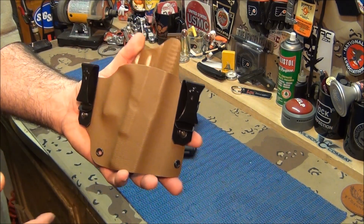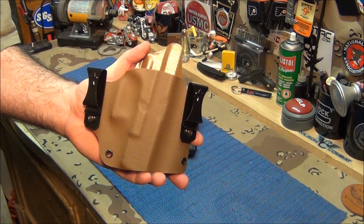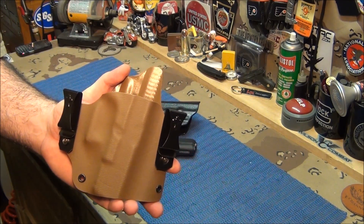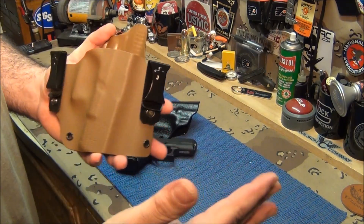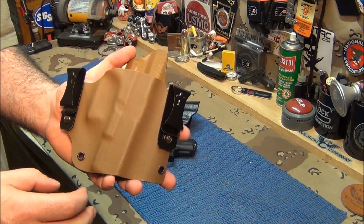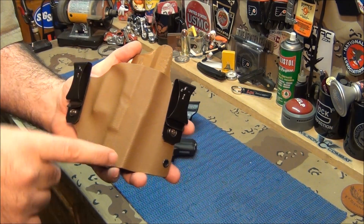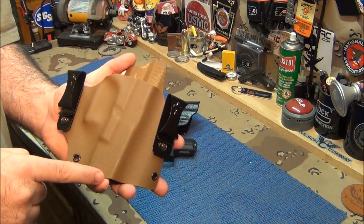So I called him up and I said, what do you think? He goes, it looked like it would hold it good. He said, better yet, let's make one with a single clip — less holster, which is better — and inside the waistband. So let's go with a single clip, inside the waistband, wrapped in leather.